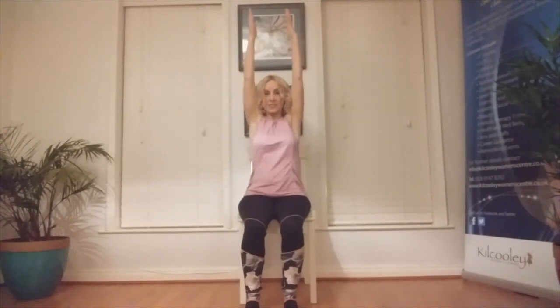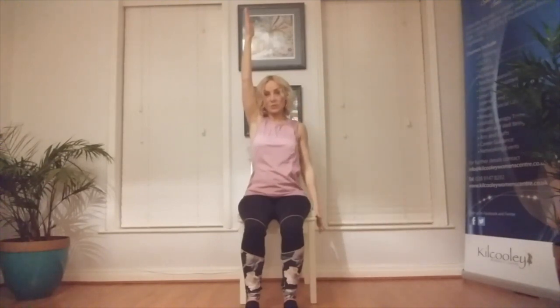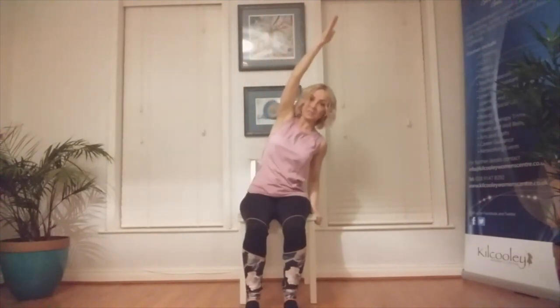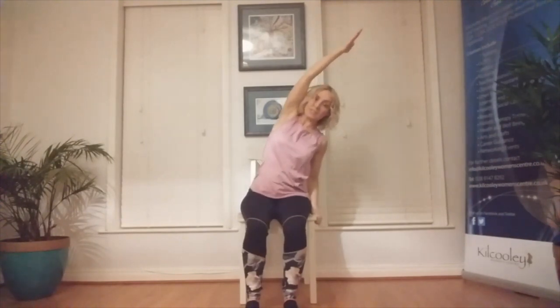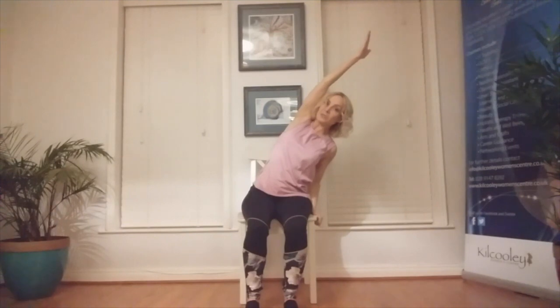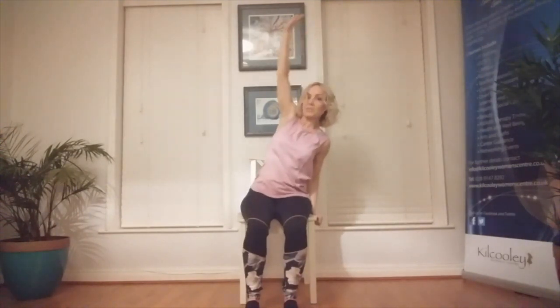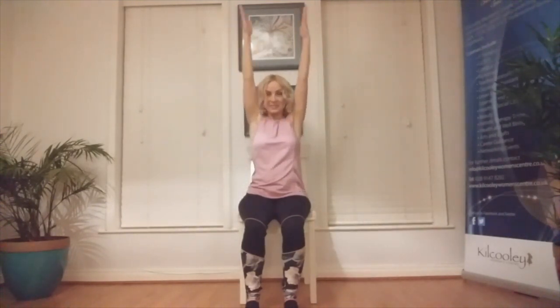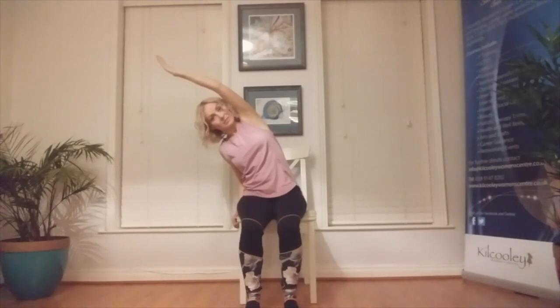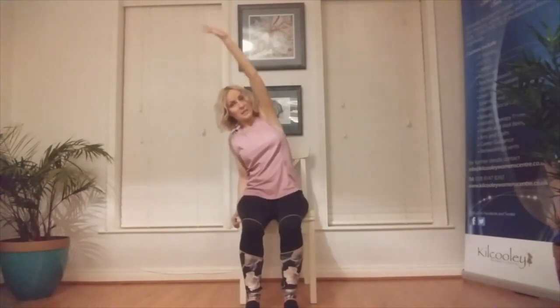Exhale the left hand down. Hold on to the side of the chair for support as we hinge over to the left. Be conscious of the work in the right side body, and ask yourself what it would feel like to bring the arm closer to the ear and draw the right shoulder blade back. Breathe. Bring the right arm down. Inhale both arms up, exhale the right arm down. Inhale and exhale to hinge to the right. Bring the left arm down.